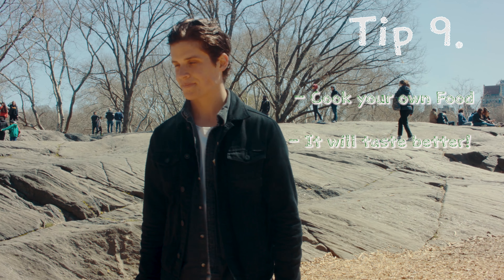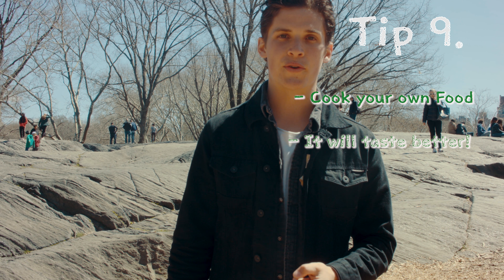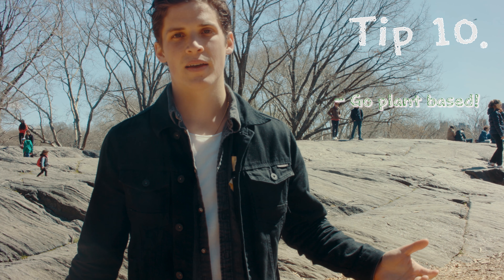Tip number nine is cooking your own food — I guarantee it will taste better. And tip number ten: go plant based.